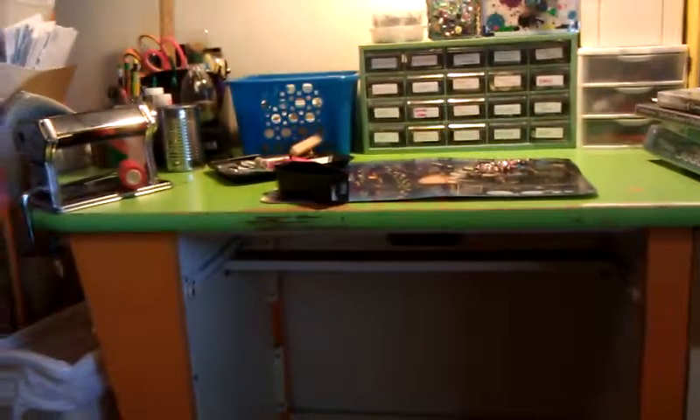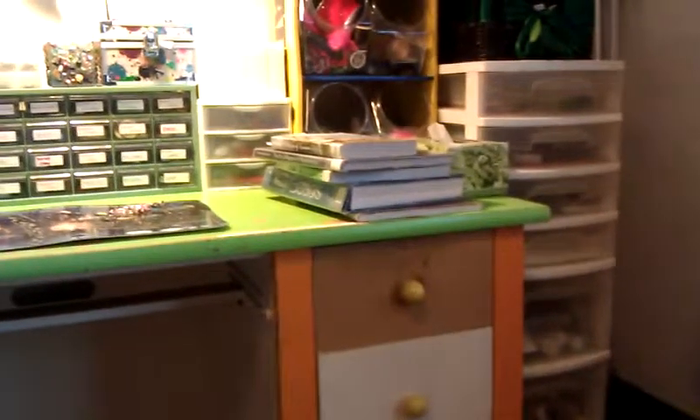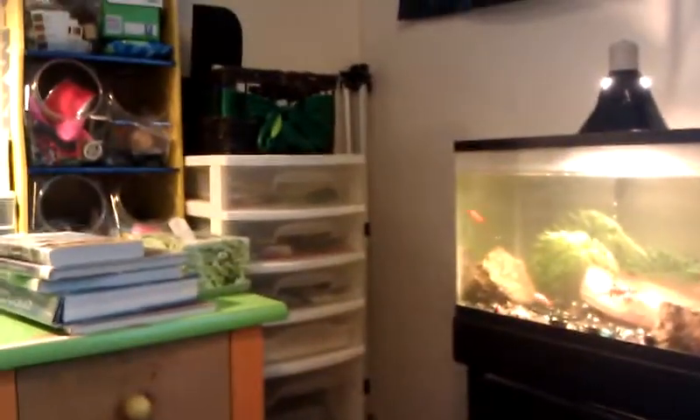So this is my craft area — I love it. I got a trash can right there too for easy access. And it's also right next to my computer, which makes it easy to look something up. I also got an easel over there in a corner.